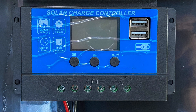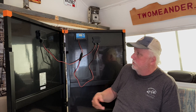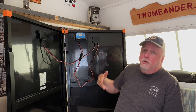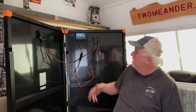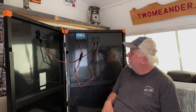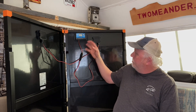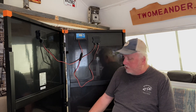Then connect red to the positive on your battery and black to the negative, and you're charging. The controller also has a couple of USB ports, so while it's sitting in the sun charging your batteries, you can also plug in a USB cable to charge your phone, iPad, or camera. That's how you use this with the solar charge controller to charge traditional batteries.